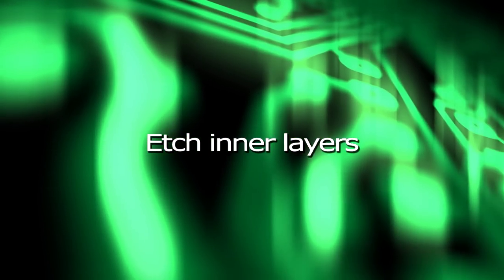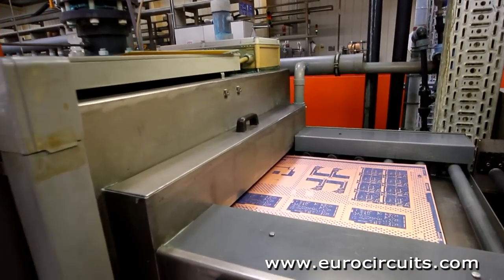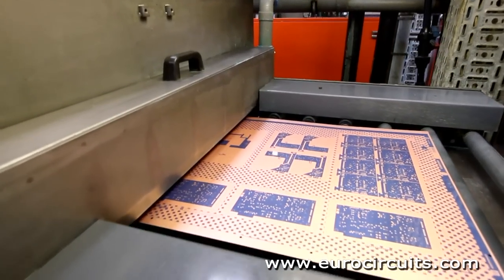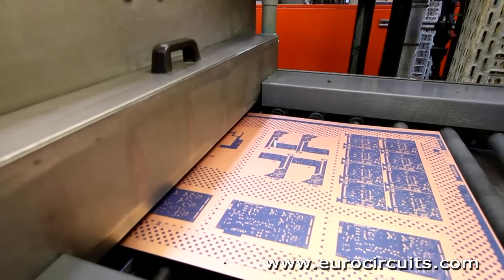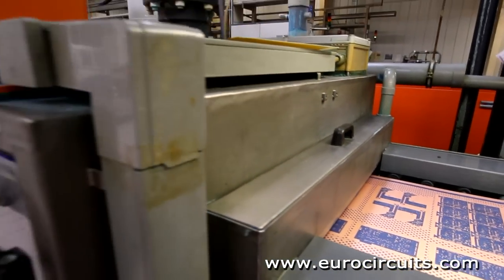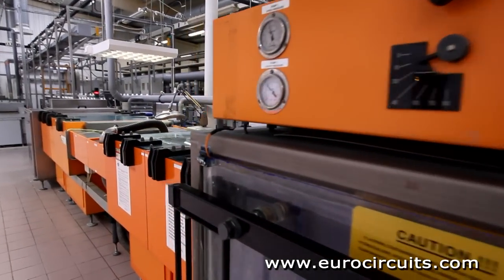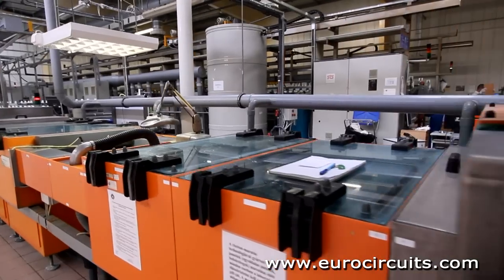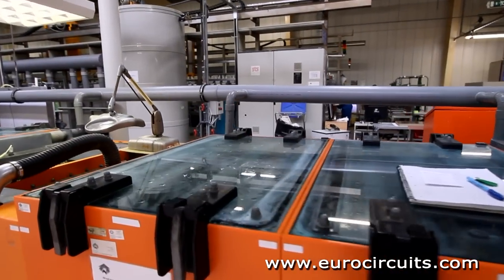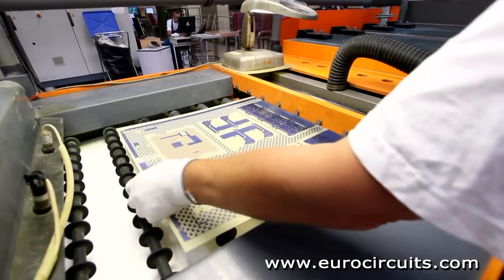Etch Inner Layers. We remove the unwanted copper using a powerful alkaline solution to dissolve or etch away the exposed copper. The process is carefully controlled to ensure that the finished conductor widths are exactly as designed. Designers should be aware that thicker copper foils need wider spaces between the tracks. The operator checks carefully that all the unwanted copper has been etched away.